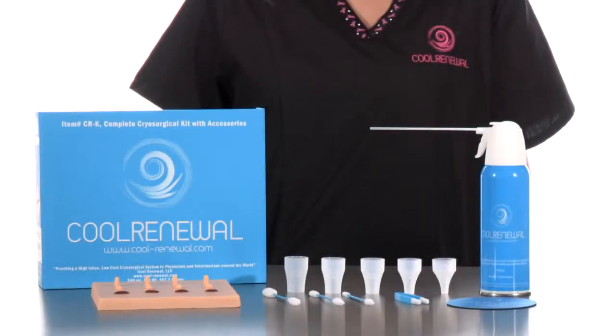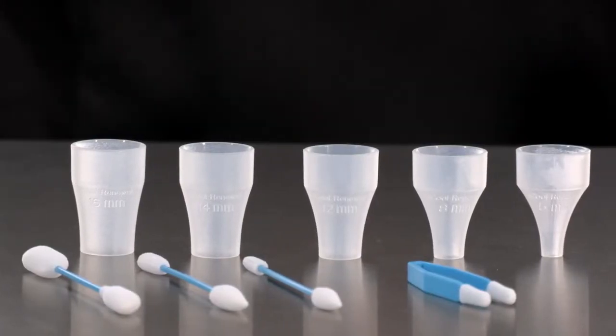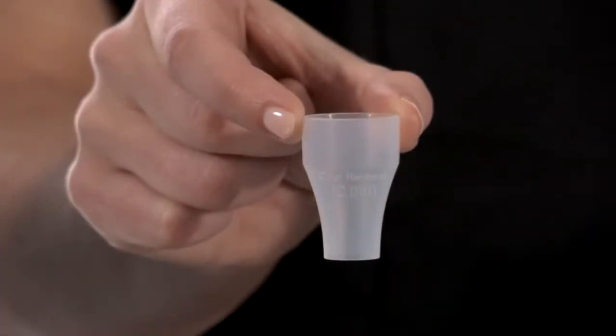COOL Renewal is a convenient and cost-effective alternative to traditional liquid nitrogen methods, as well as other expensive portable cryosurgery systems. COOL Renewal offers a wide variety of new and unique applicators and the lowest cost per treatment available.